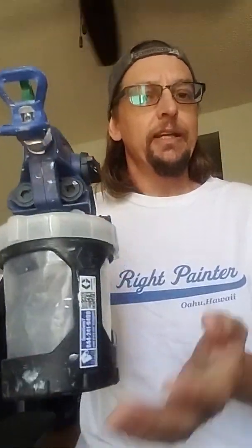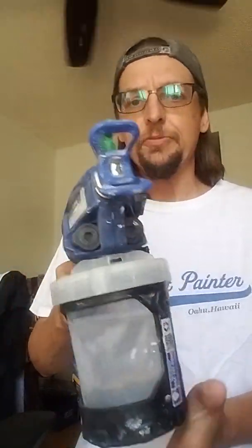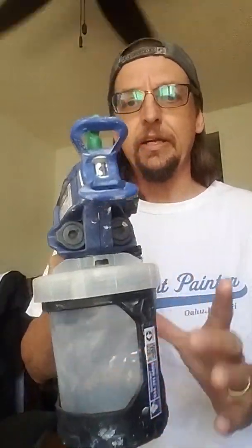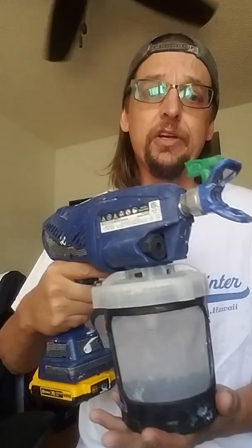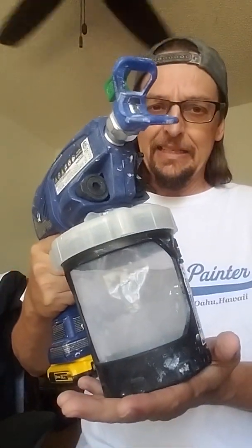I see people on Instagram and YouTube spraying full garage doors, and then they stop before the garage door's done. That's because you only have a quart — you can't spray a whole garage door with just a quart of paint. I see people using this, and good for them, but that's all you have.